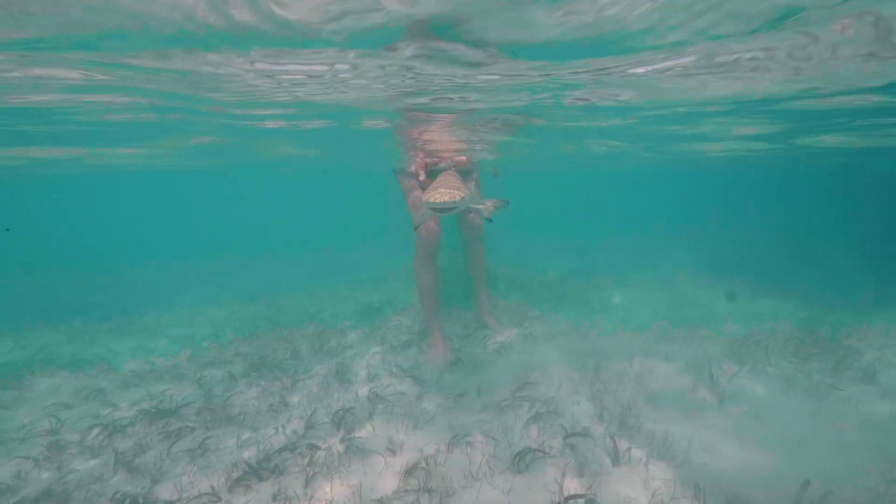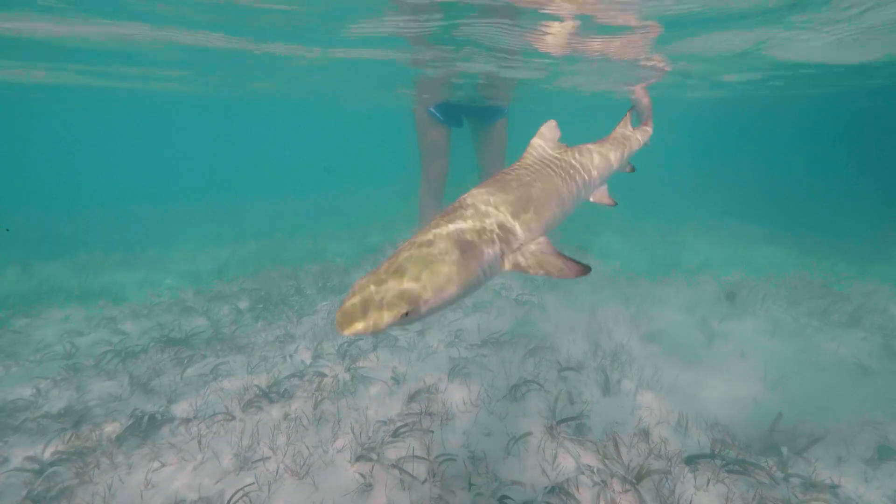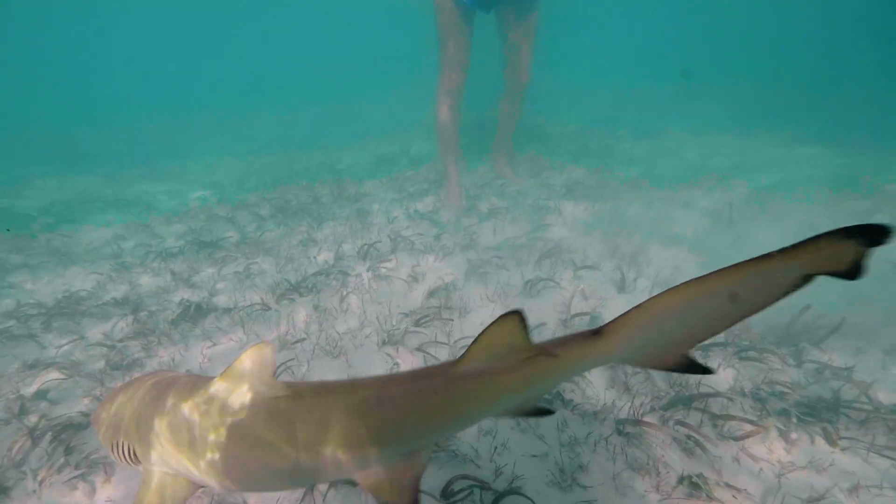Once we've collected all our data we're going to release the shark, and then we can go back and look at our data to see how much we can learn about these little sharks. If you want to learn more about the work we're doing here in Turks and Caicos, you can check out the hashtag Project Lemonade.